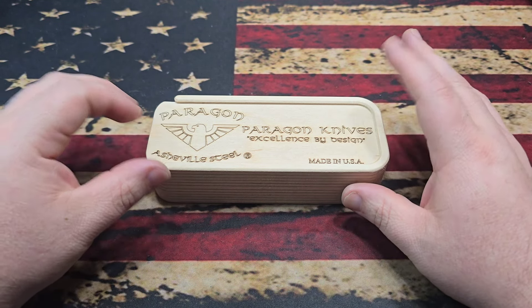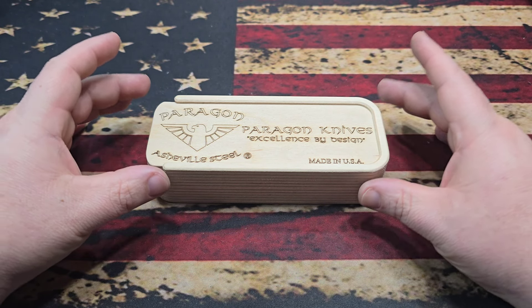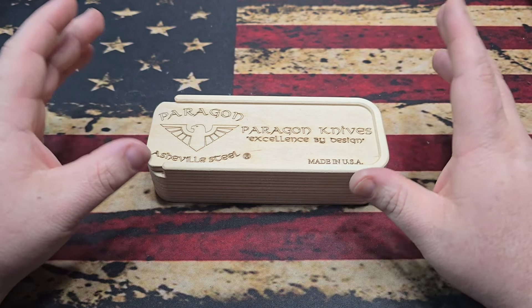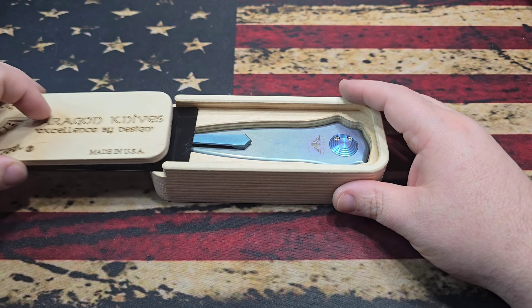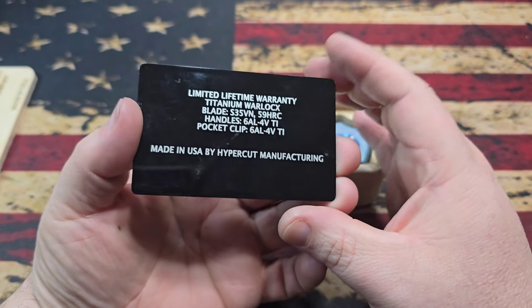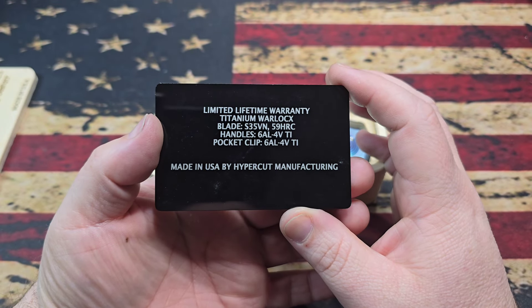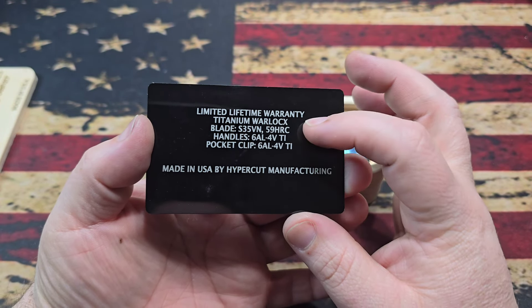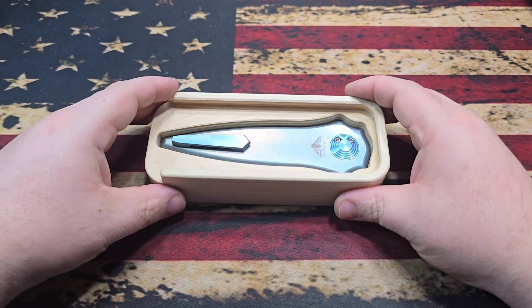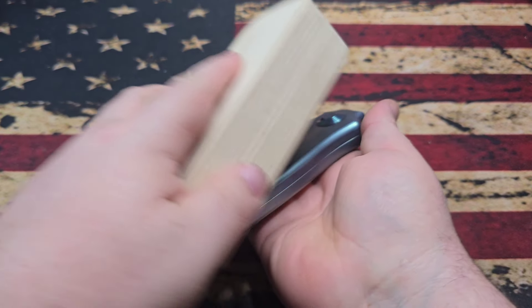A few changes coming: they are going to be changing their boxes. They've recently discussed that, so they're going to have a 3D-printed plastic box with magnetic closure — it's still going to have a slide effect to it. Anyway, let's break into the knife here. You slide out the lid and then you have a metal COA — manufactured by Hypercut, limited lifetime warranty — and this is the Titanium Warlock in S35. Slide that to the side and there's your presentation; he likes to say it kind of greets you with a smile.